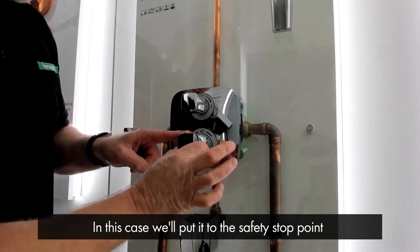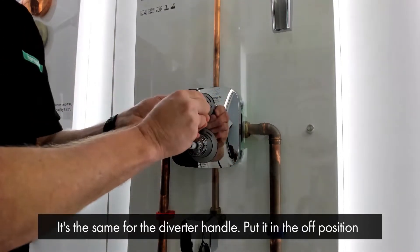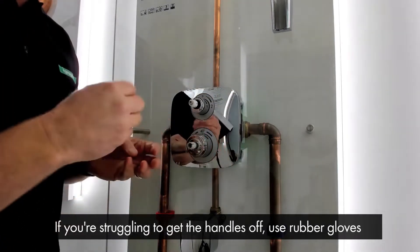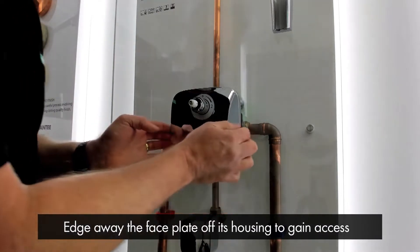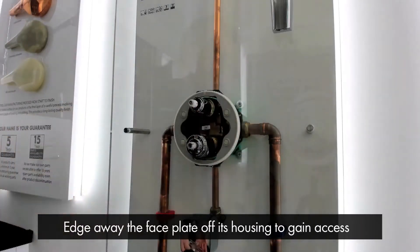In this case we're going to put it to the safety stop point and it's a fast sharp pull — and it comes away. It's the same for the divert handle: put it in the off position and it's a fast sharp pull. If you're struggling to get them off, it's always a good idea to wear rubber gloves to help grip the chrome. You then edge away the face plate off the wall off its housing and you can gain access for maintenance.